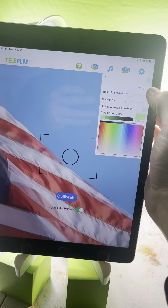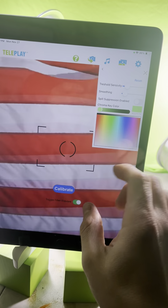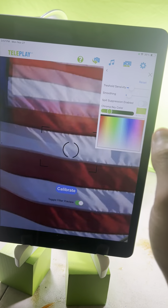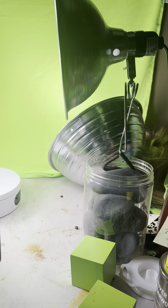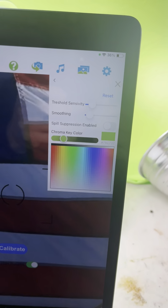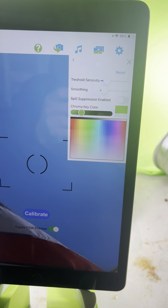Then go to Green Screen. Press the calibrate button, and if the calibrate button isn't giving you good results, just press the reset button and that should work fine. Here's the reset button there in case the calibration isn't giving you good results.